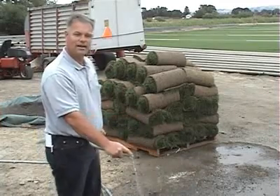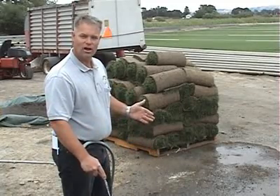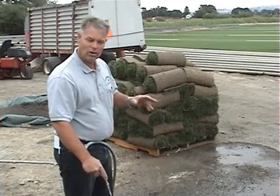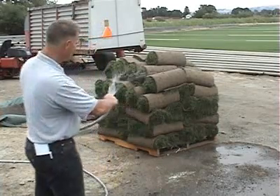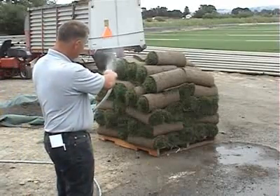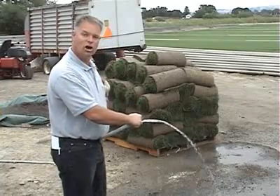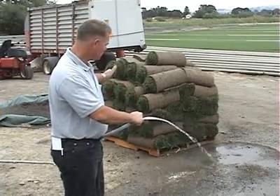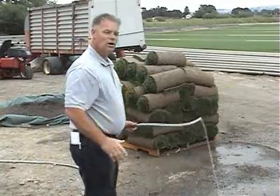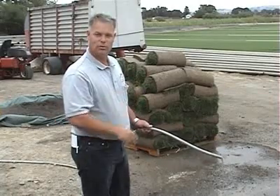A lot of folks want to know: do I need to water my sod down when it comes to the house? There's plenty of moisture inside the sod when it gets there. If you're going to get an afternoon delivery and lay it the next morning, don't worry too much about watering it. But if you want to lightly water the outside of the pallet, just lightly water it — that would be fine. If you want to throw a light tarp or a piece of plywood over the top to keep direct sunlight off it, that's not a bad idea. Don't worry about soaking it to death, because that would be harder on it than just a light sprinkling.